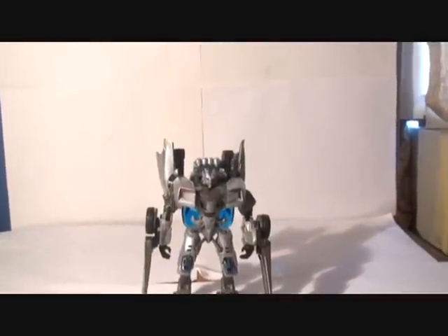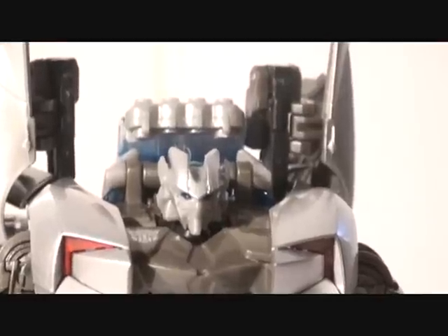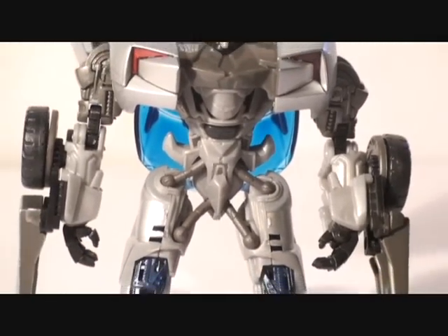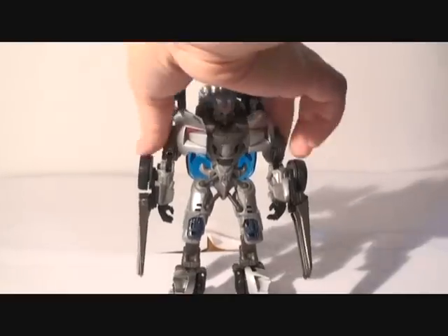Let me look at his face again — let me get focused, there we go. You can see the face properly. Really cool face. Really impressive toy. Let's look at the back.